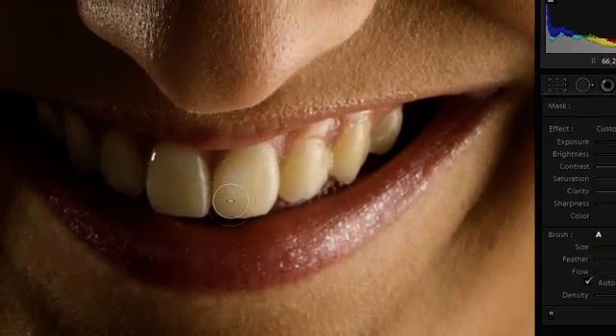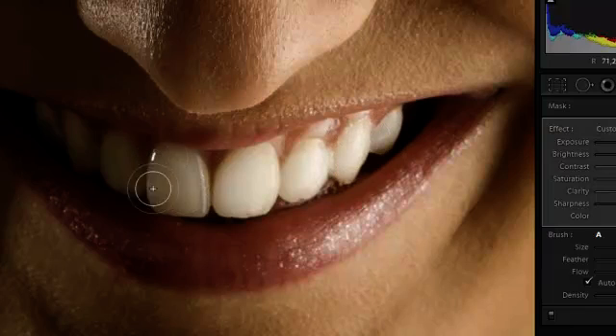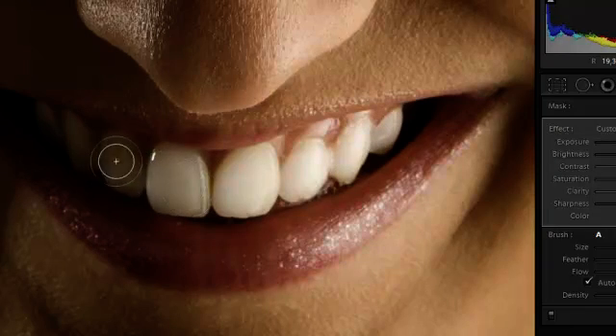And now all we have to do is just brush over the teeth to make them more white. And as you can see it is a bit overdone in this example, but we can correct this later.